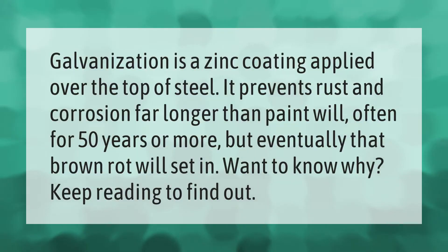Galvanization is a zinc coating applied over the top of steel. It prevents rust and corrosion far longer than paint will — often for 50 years or more — but eventually that brown rot will set in.